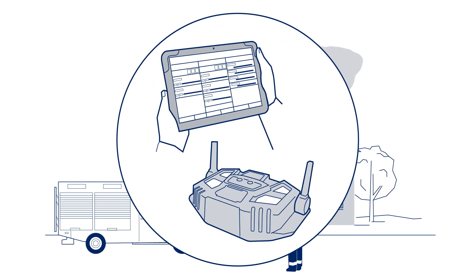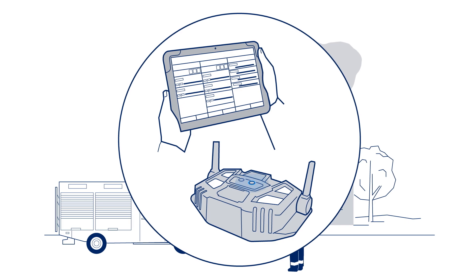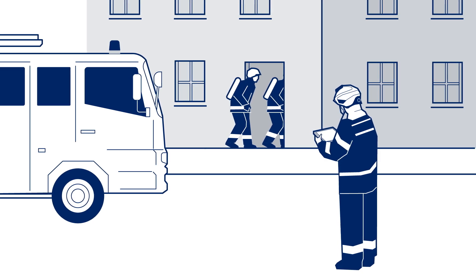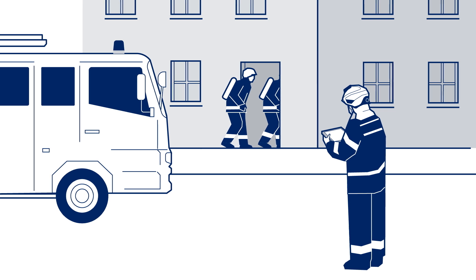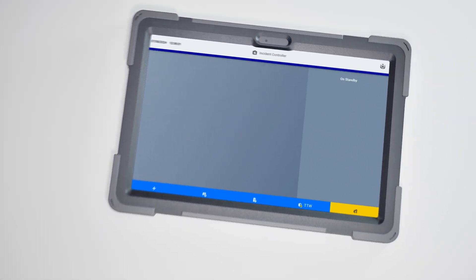Otherwise, press the power button to switch it on manually. Place the hub in line of sight of the entry area of breathing apparatus wearers. Open the FireGround app on your tablet.